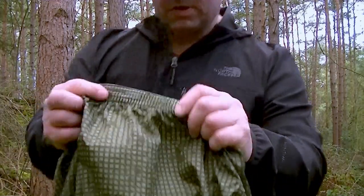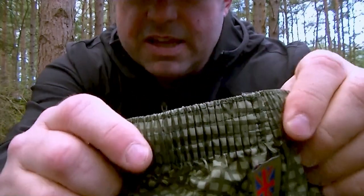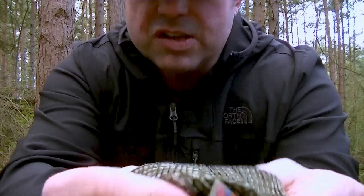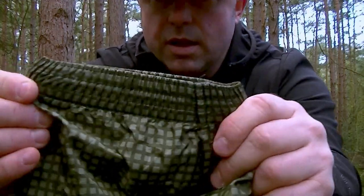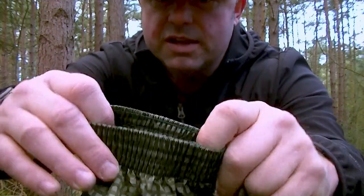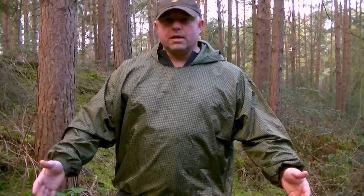It's got some really good workmanship on the seams. There's an elasticated hem along the bottom, and the stitching is really good quality. It's got a little Union Jack badge on there, which is a nice touch, and the same quality stitching on the cuffs too. It's quality gear.